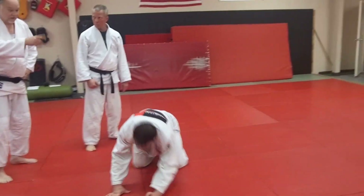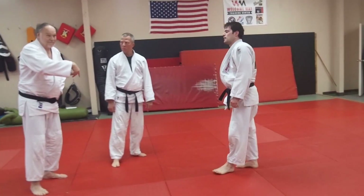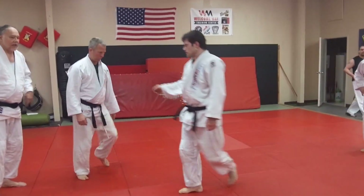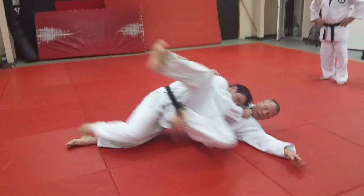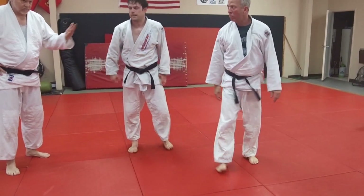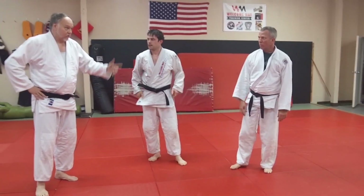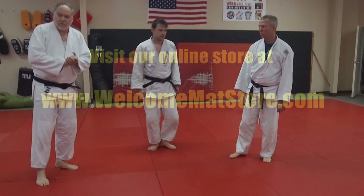Put chest to chest — that's a good point — because you want to make sure the referee knows you threw him. Do it one more time, and once you practice this, we'll press on. It's a classic way to hit Tani Otoshi, the valley drop. That's a classic example of it, and that's a good way to learn Tani Otoshi if you've never learned it before. Let's practice that, and then we'll do some other stuff. Good job.